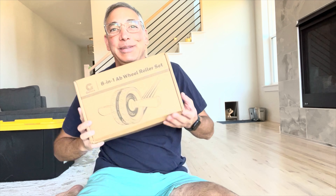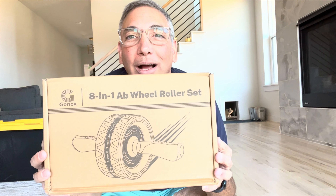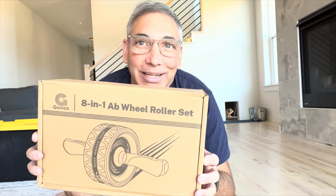Hey everybody, it's Neil and I am in the family room. Why am I on the floor? Well, because I'm going to try out this eight-in-one wheel roller set. This is like an ab roller and it comes with a few other items inside of it, so we're going to check this thing out and give it a try.